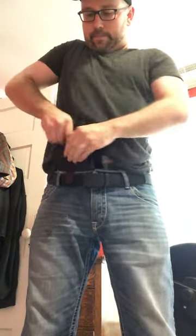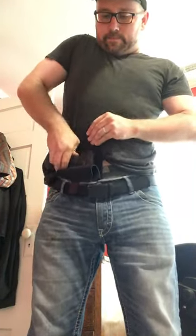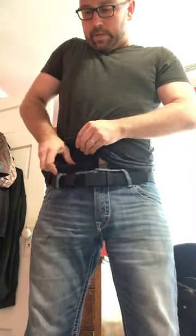Going up to an almost full-size — this is a Sig P320. It sticks out a little bit more but it's nice and seated in there. That's the draw — first time, all right.